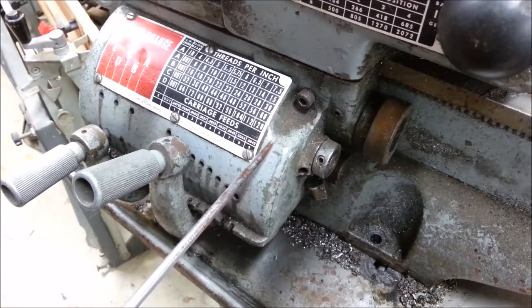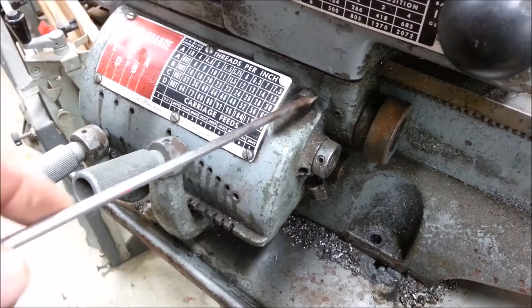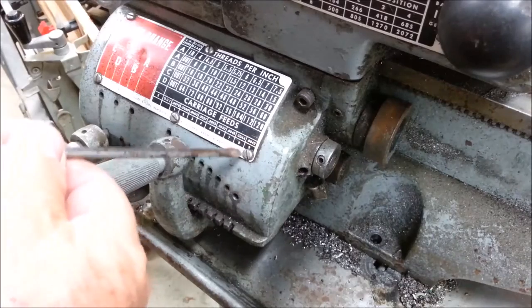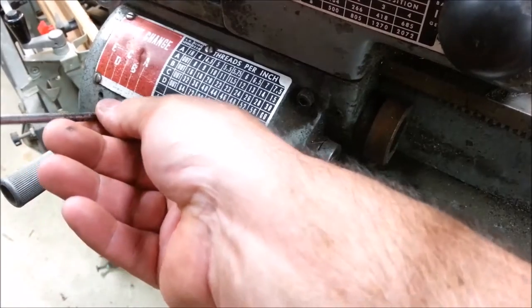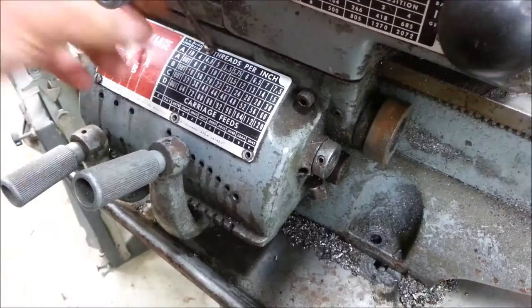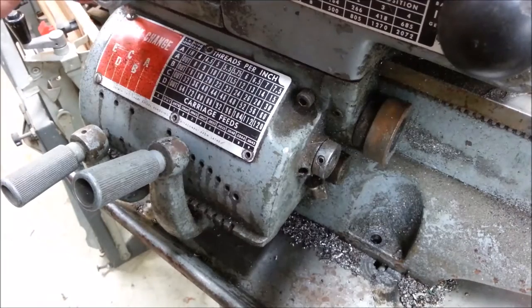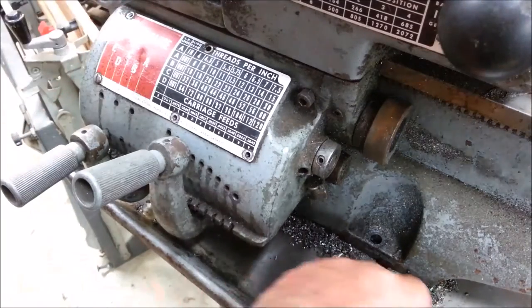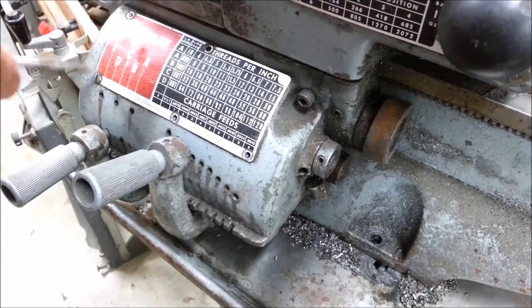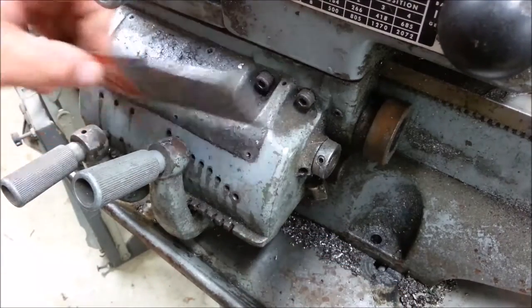The next part I'm going to remove to clean this lathe up is this quick change gearbox. Under this panel is another Allen bolt that holds it on. What's cool about these lathes is it's the finest state that the Atlas Craftsman lathes reached. These are the last versions, and in this particular case the commercial version is quite a bit heavier.